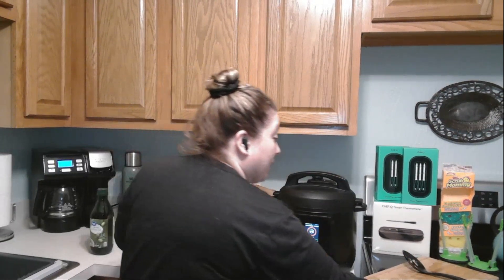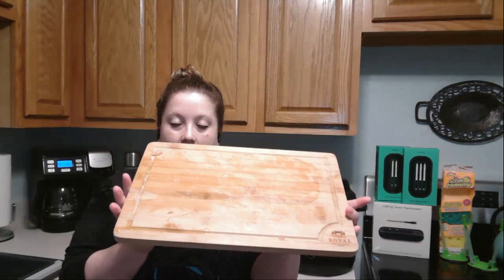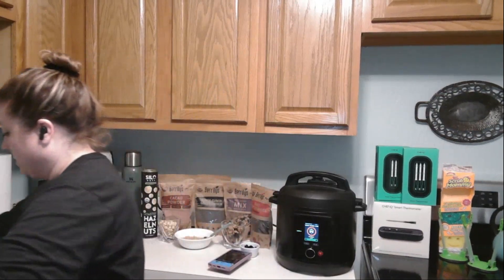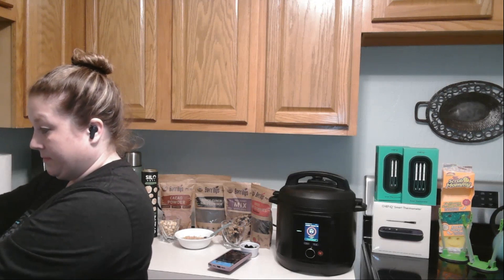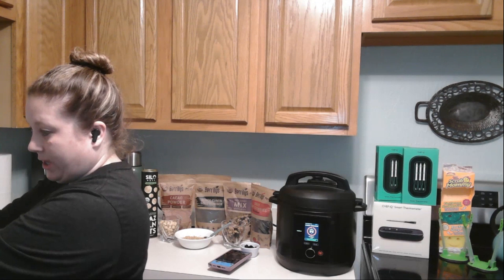I love these cutting boards I cut the chicken on — the Royal wood cutting boards. These are phenomenal, I've had them for a few years and the quality has really held up. They're also very easy to clean. I'm just going to go ahead and clean these off while that chicken's cooking.